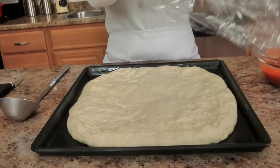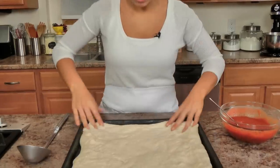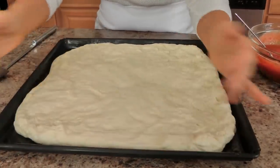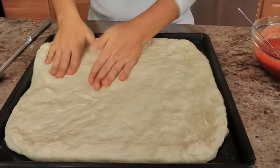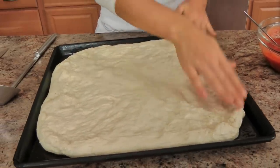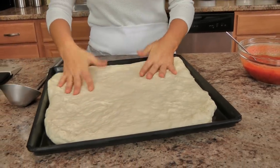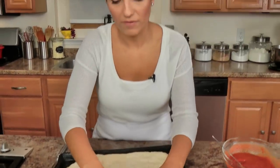My pizza dough was resting for about a half hour — you can see it has risen quite a bit — and now I just go in with my fingers and continue to kind of stretch it out and flatten it a bit, just work it with your hands. The good thing about Sicilian pizza is that you make it in a pan, you don't have to worry about having it perfectly thin, because it's just foolproof. You just press it into a pan and you're good to go. Don't worry if the corners don't catch — that's perfectly fine.